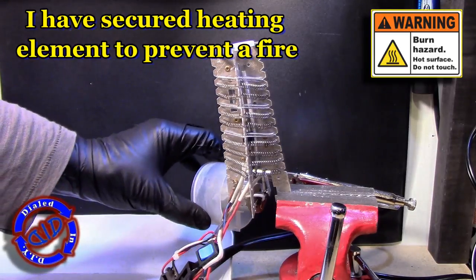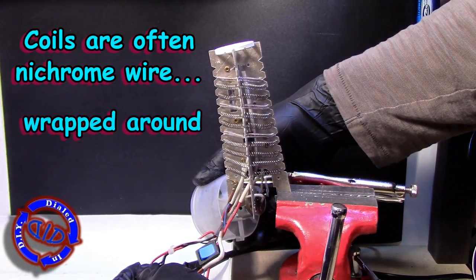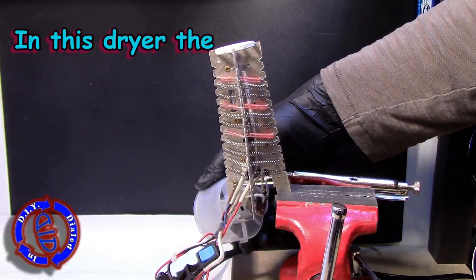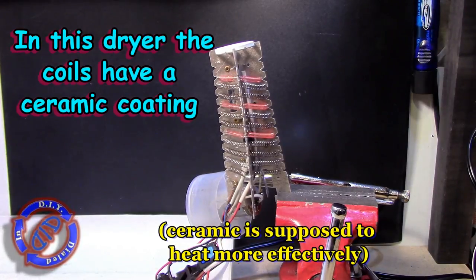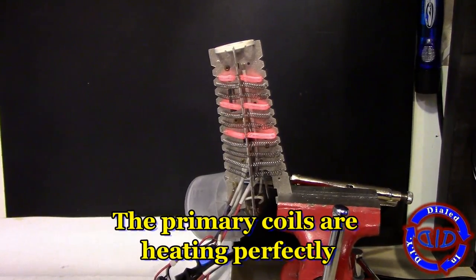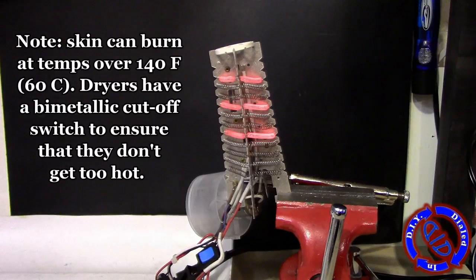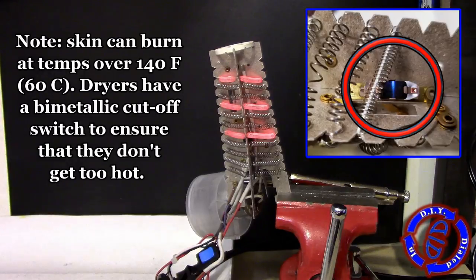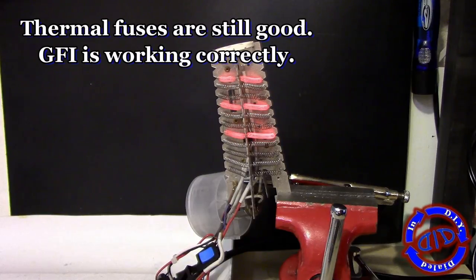I wanted to test out the heating element and take a look at it without the heat shield in place, but in order to do so I wanted to lock it down in a vice to make sure it couldn't fall and that I didn't have to hold or touch it while it was on. You can see that these coils get red-hot, and that definitely can cause a fire or a severe burn. The coils are wrapped around a lightweight mica frame, which is very good because it helps to keep the hair dryer light enough to hold. Inside of this device there's also a bi-metallic cut-off switch — if it starts to heat up too much, that will cut the flow of power to the coils, which will then cut out the heat until it cools back down.